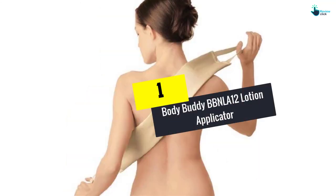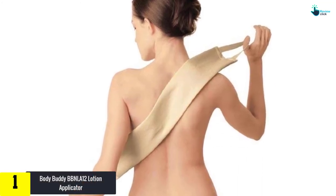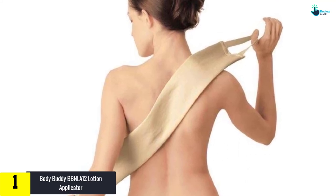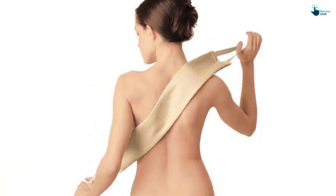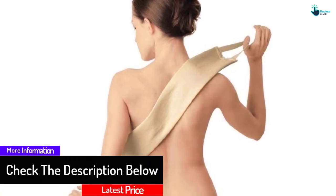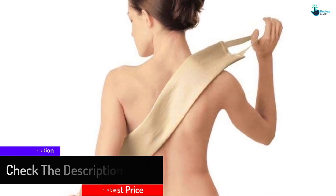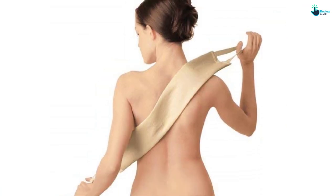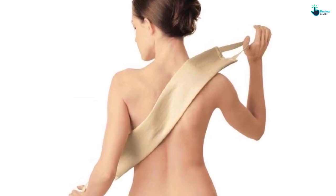And finally at number 1, we have the Body Buddy BBNLA12 Lotion Applicator. Also by Body Buddy, the BBNLA12 is another high-quality non-absorbent band-style lotion applicator you can use to apply lotion to your hard-to-reach back spots. A few creations can deliver as this product does. It provides that needed extra reach to seamlessly apply your skin care product on your back while not initiating any waste. In case it is a little chilly, you can warm this band using a hair dryer and then you will enjoy a massage-like soothing experience on your back. Moreover, this is a simple-to-wash product, right in the machine.